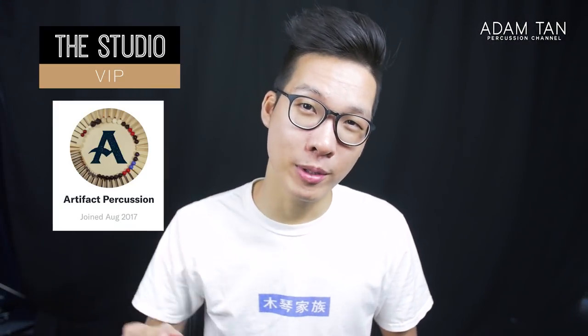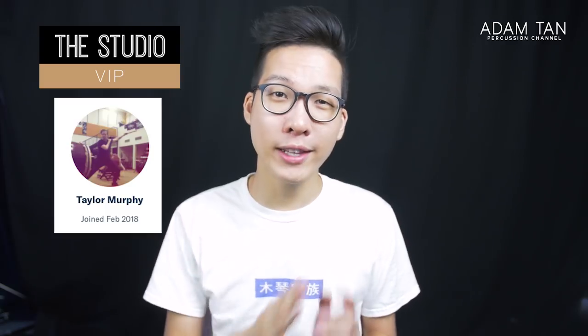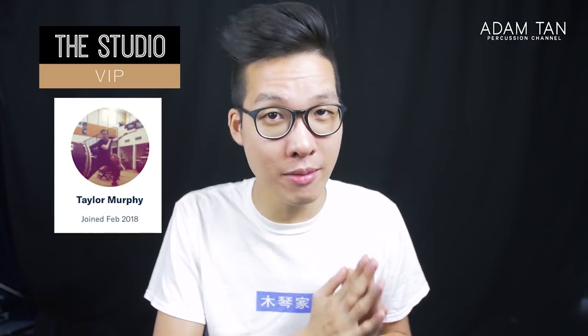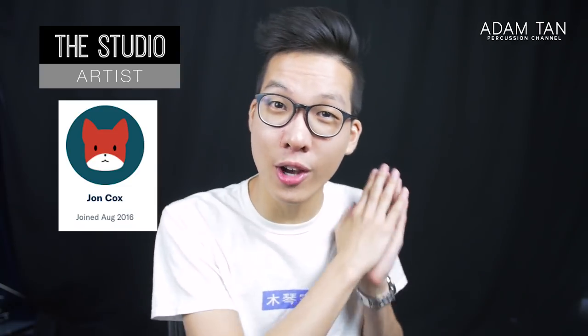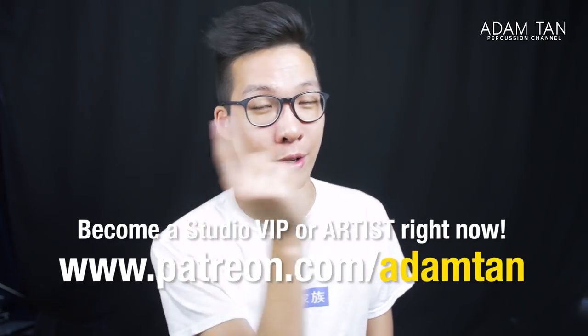Thank you so much to my studio VIPs: Artifact Percussion, Zero Gravity Percussion, Rob Utomo, and Taylor Murphy. Thank you so much for joining the studio VIP team. Today's featured studio artist is John Cox — thank you for joining the studio artist team. If you'd like to become a studio VIP or studio artist, you can go to patreon.com/m10.